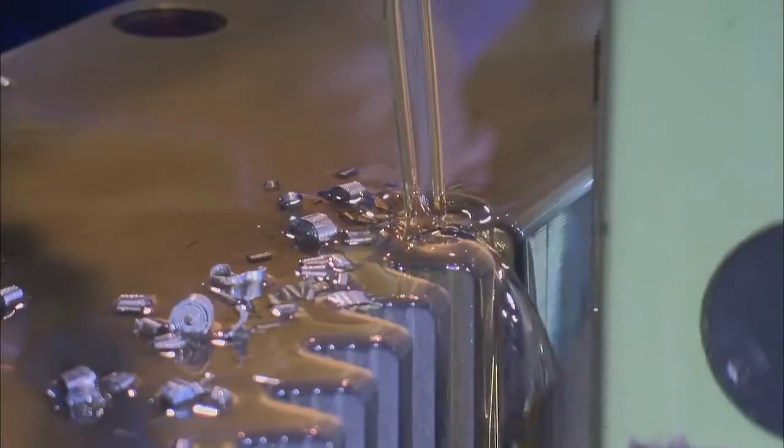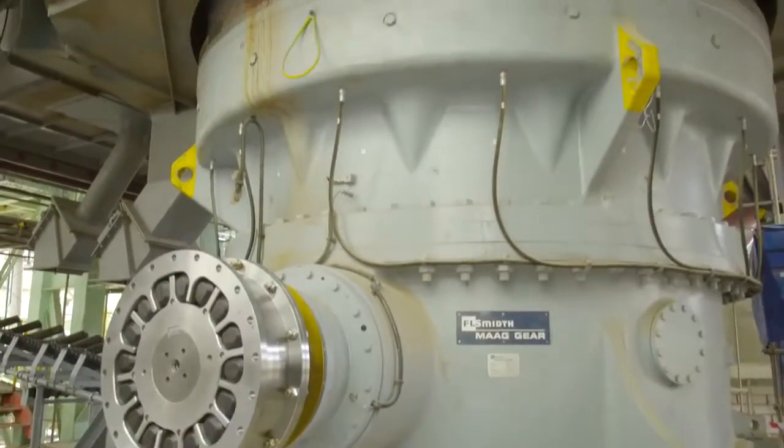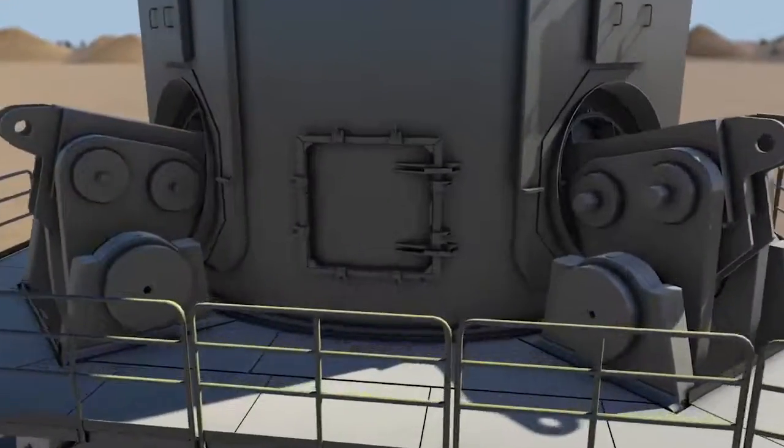Flexible mill design allows for a variety of drive solutions. A range of power options is available, extending up to 13,200 kilowatts. The FLSMIT OK mill uses pressure and shear generated between the rollers and the rotating table to crush clinker and additives.